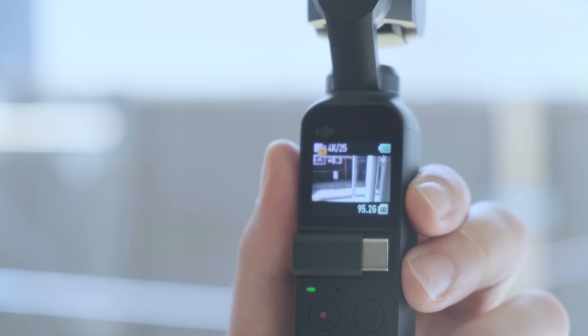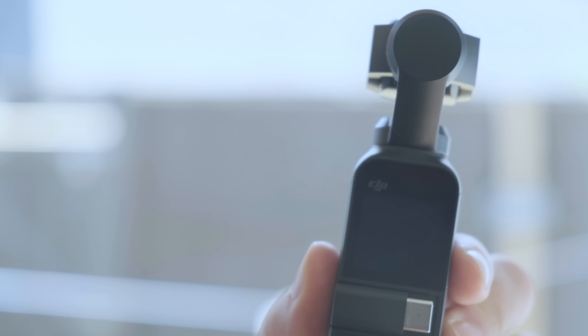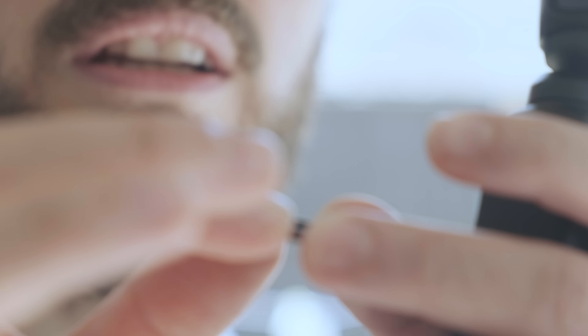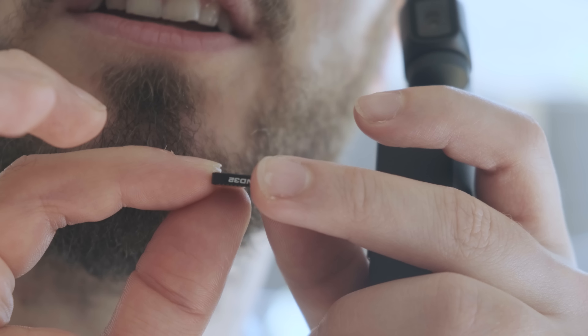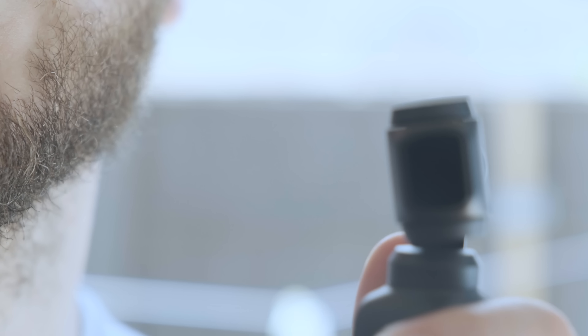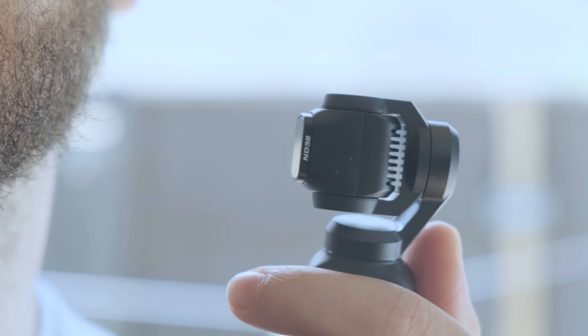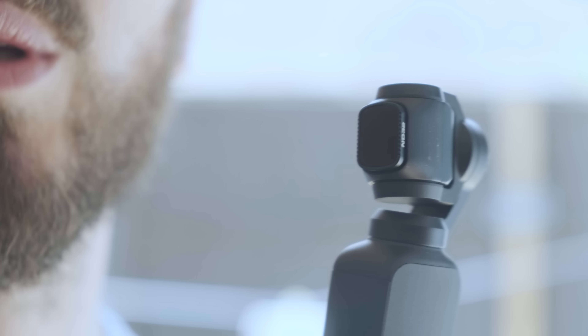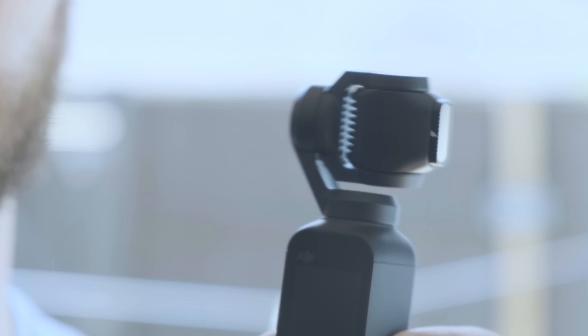So now we're going to go back and turn off the Osmo Pocket. We've got the ND32 Polar Pro filter — all you're going to do while it's off is attach it, and it's magnetized, so it'll just stick on. It's important that you put the ND filter on before you turn on the Osmo Pocket because the gimbal needs to calibrate. So let's turn that on now.